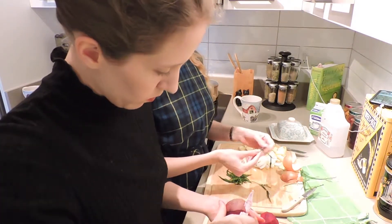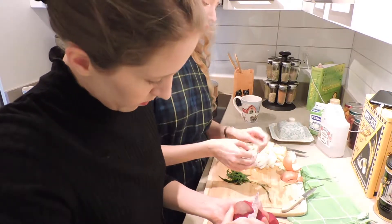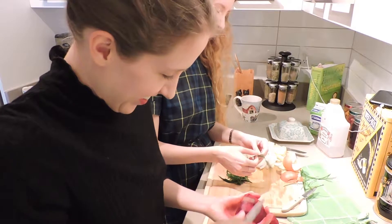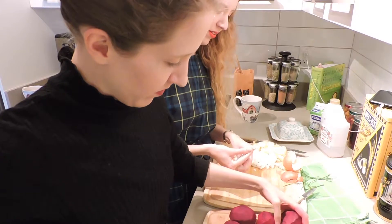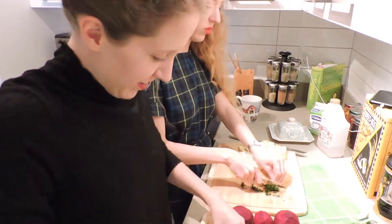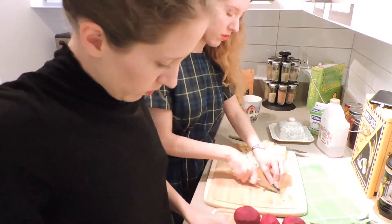Actually, the scent of dill is the scent that most reminds me of grandma. The scent that most reminds me is fried butter — that's the smell of Ukrainian food: butter and onions. You can just really scrunch the dill into the tiniest ball possible, just go for it.